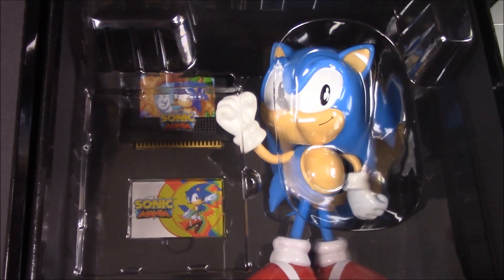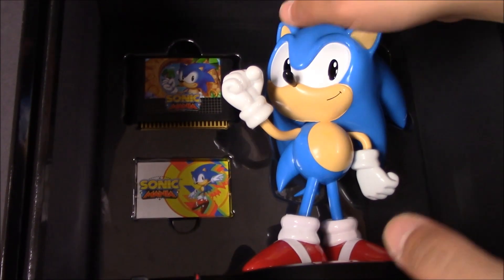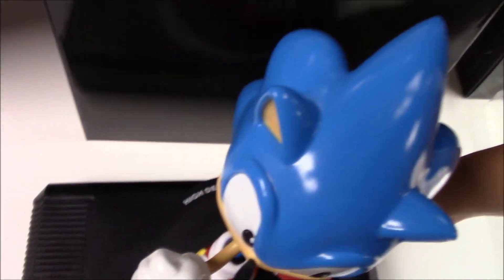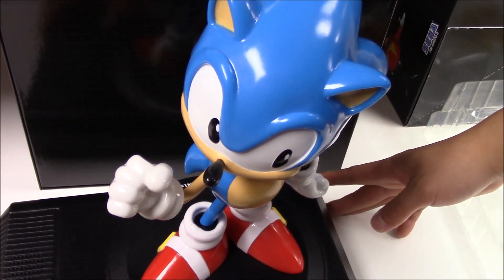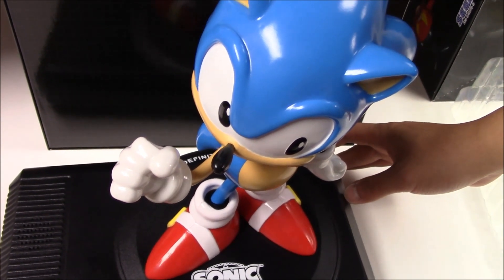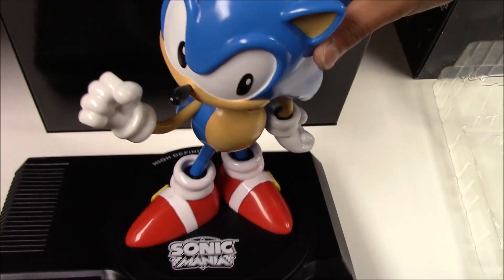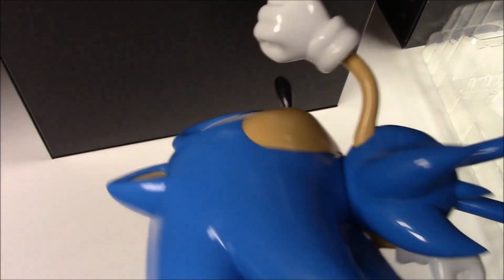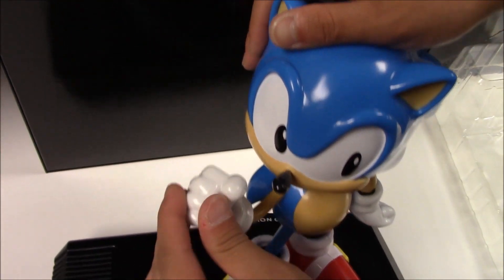It comes protected with a piece of plastic to lock everything in place. Removing the plastic, we immediately see the Sega and Sonic statue. There's the figure. You can control the volume. Trying to turn it on — does it need a battery?